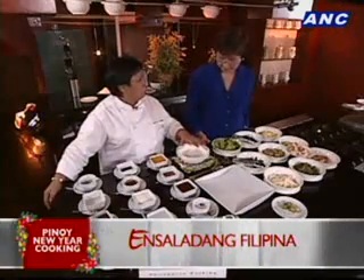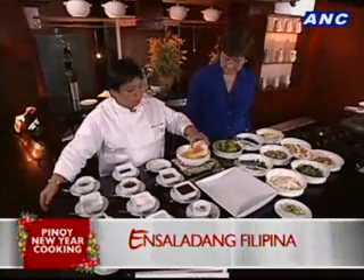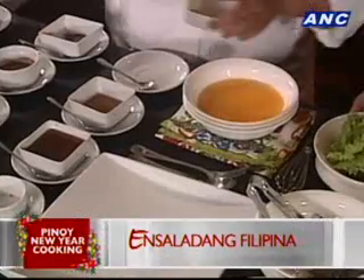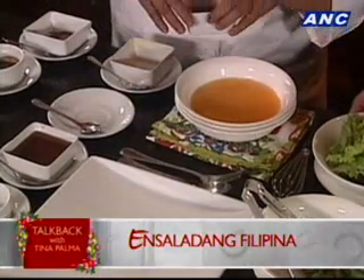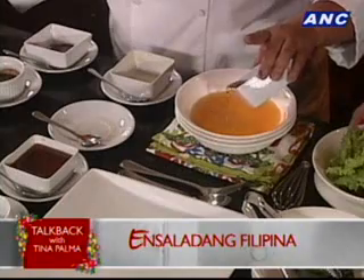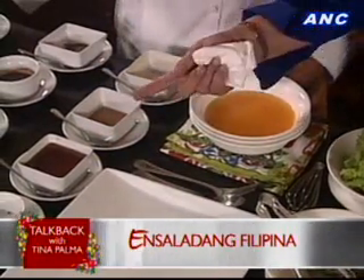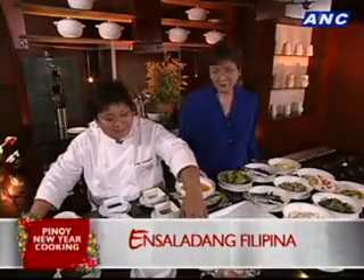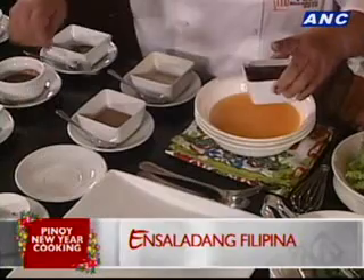We'll show you that right now — it's very easy. So we've got some fresh dalandan juice. You want to use fresh. Then you have hanid — fish sauce. It's darker than patis. To cut the saltiness. And those are really mean chilis — this would be optional.